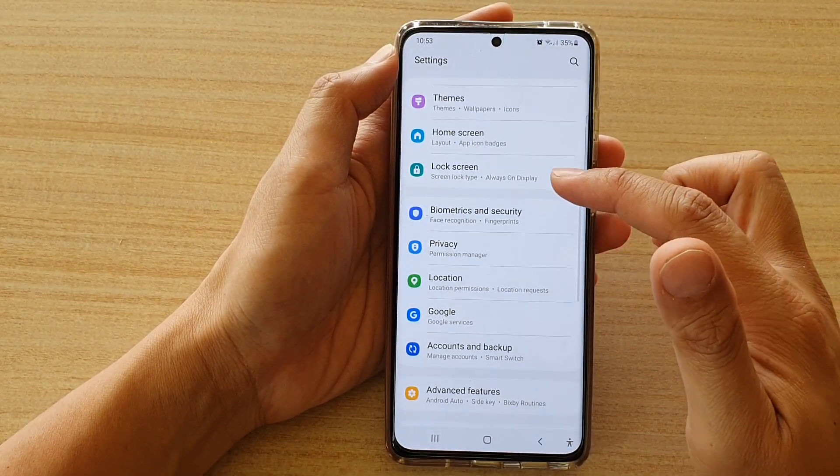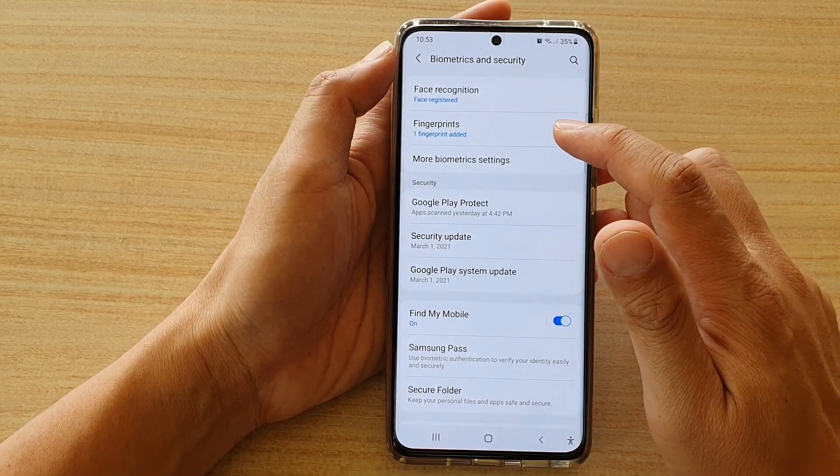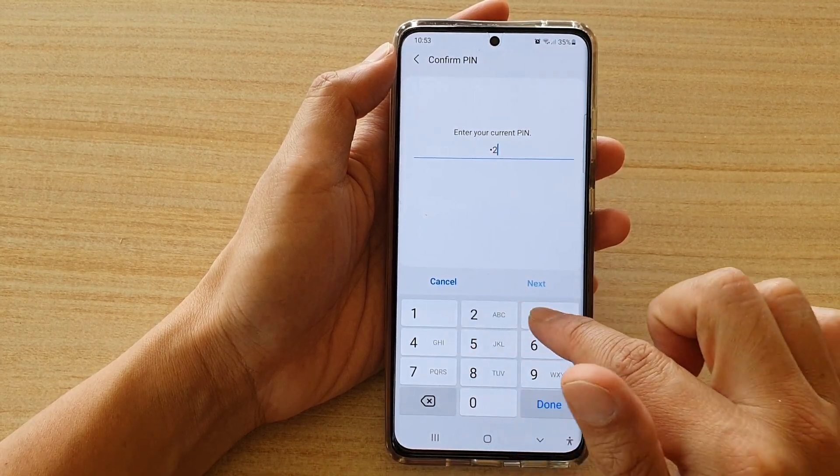Next, go down and tap on Biometrics and Security, then tap on Fingerprints. In here, put in your PIN or password.